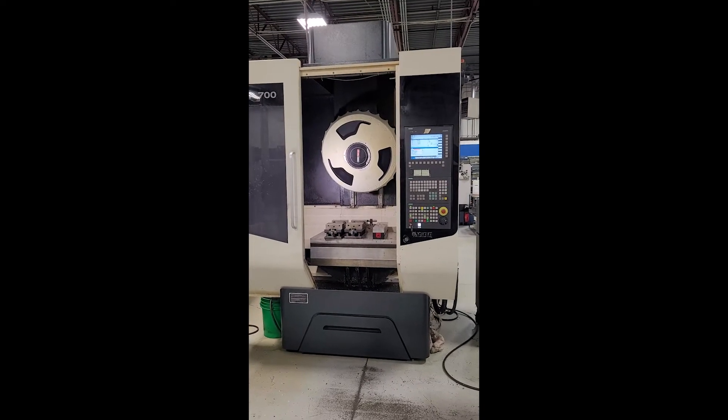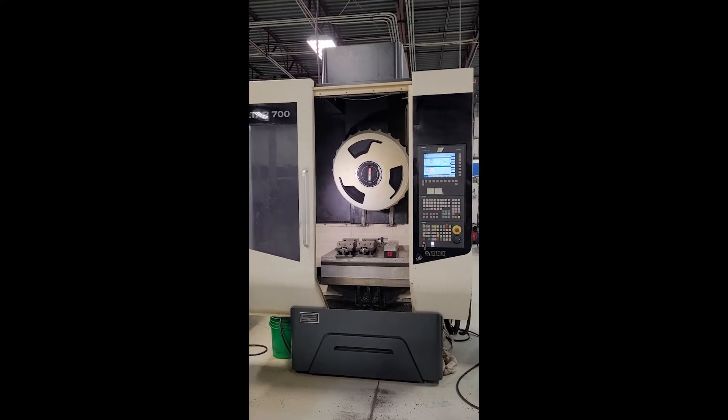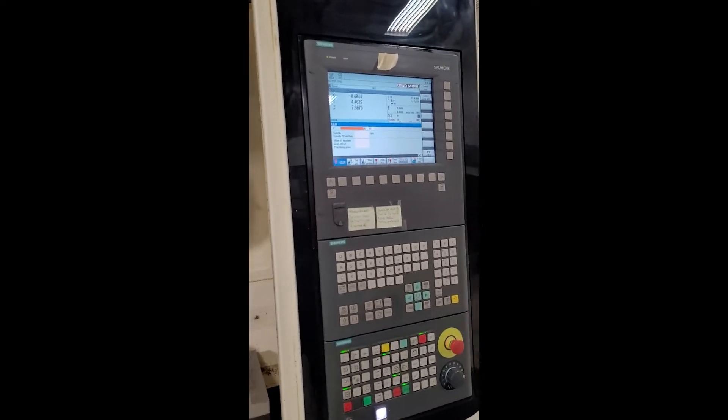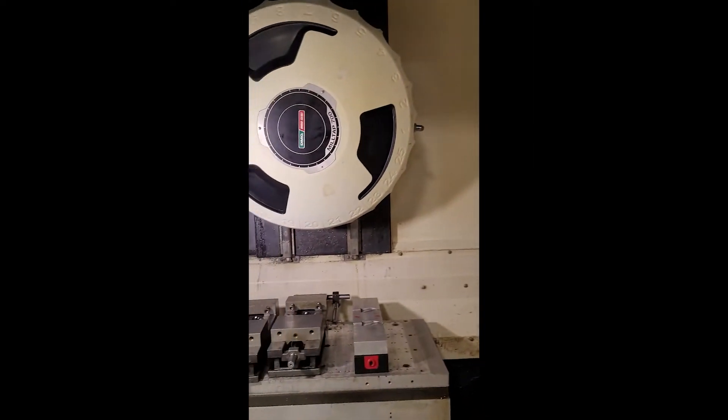This is a videotape inspection of a Mori Seiki MilTap 700. We're going to manually run the spindle, index the turret, and move the table. This does have a Siemens control and now we're going to run it.